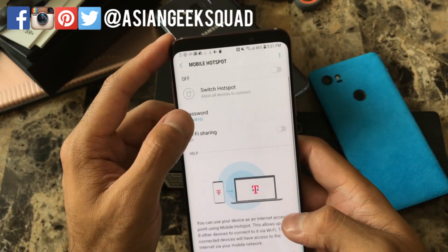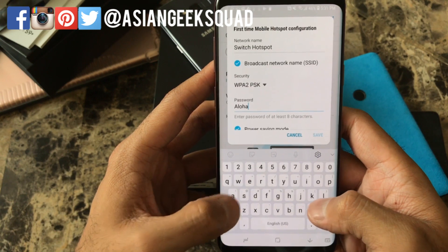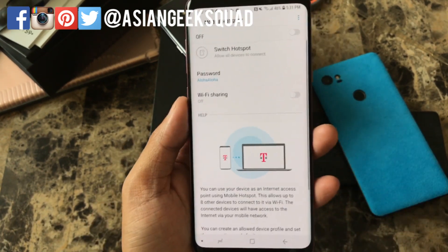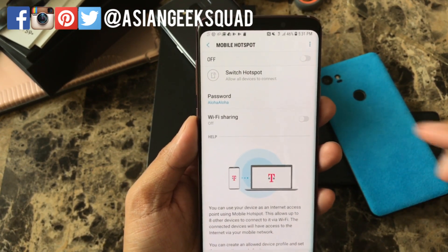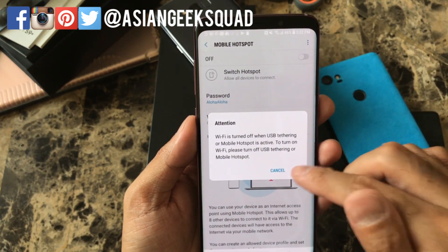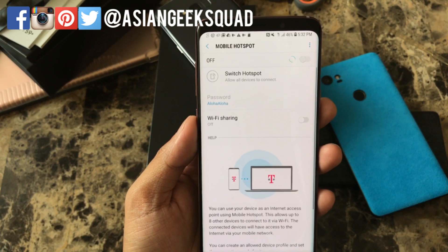Click Save and I'm going to go ahead and change the password. From here the only thing you have left to do is turn on the mobile hotspot by tapping on this, make sure you click OK, and that will turn the hotspot on.